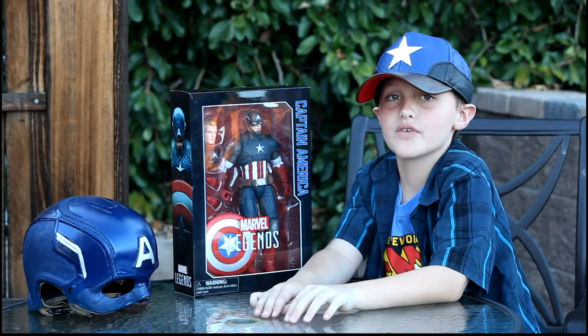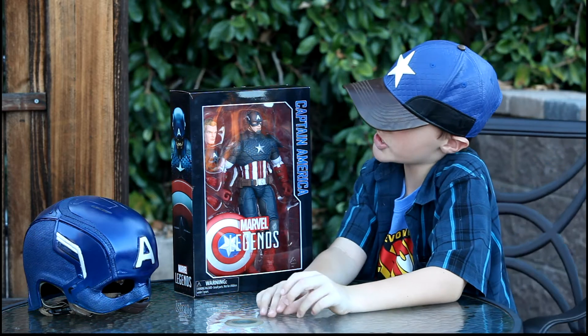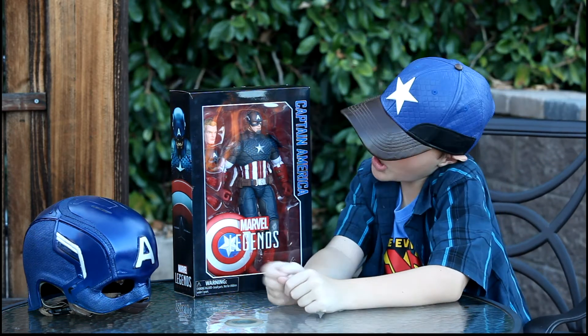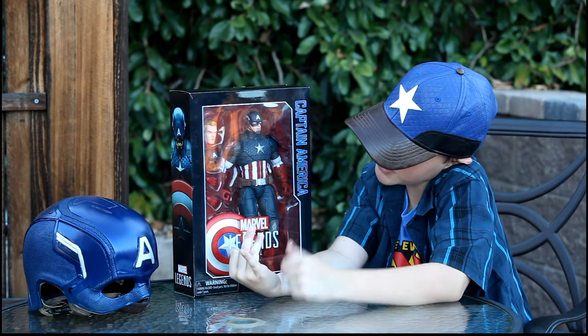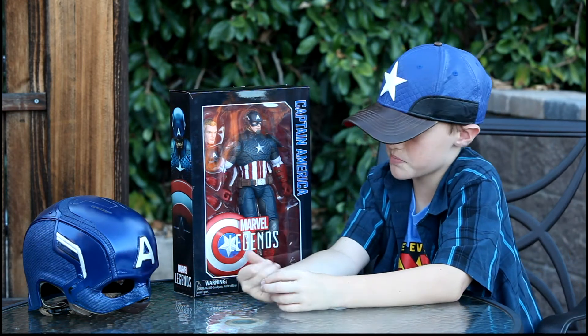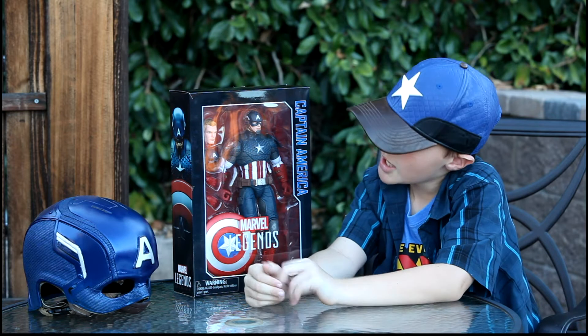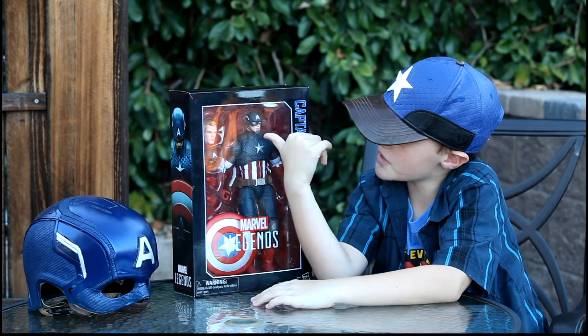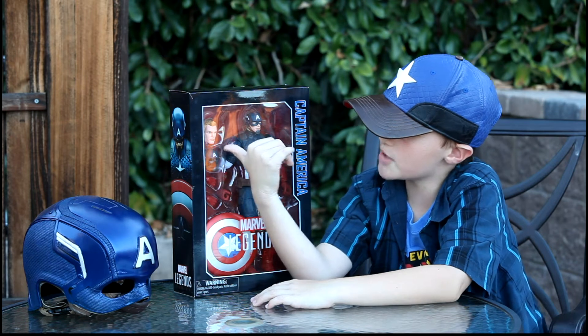I'm doing a video review of this Marvel Legends Captain America figure — it's 12 inches. He has a shield you can take on and off his arm, and he has two heads: one with the mask on and one unmasked.